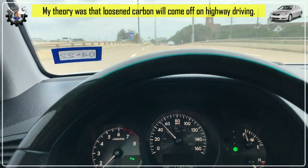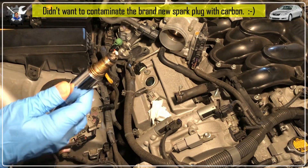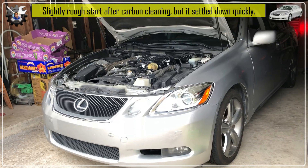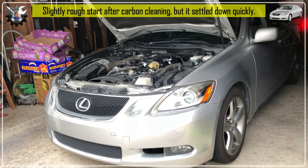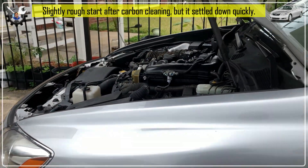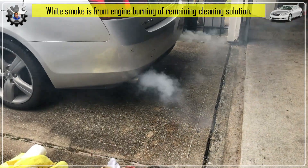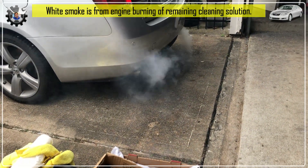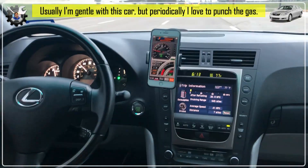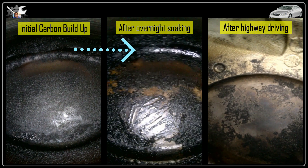I was feeling pretty confident that if I drove on the highway for about 30 minutes, most of the remaining carbon would simply burn off. So I put the old spark plug back in just for that one cylinder so I wouldn't contaminate the brand new one. This was the first engine start after the intake valve cleaning, and although I had vacuumed probably 98% of the cleaning solution out of the combustion chamber, some still remained. As soon as I started the car, white smoke spewed out of the exhaust for a few minutes as the engine burned off the remaining cleaning solution. I then took it out for aggressive driving on the highway for about 30 minutes.